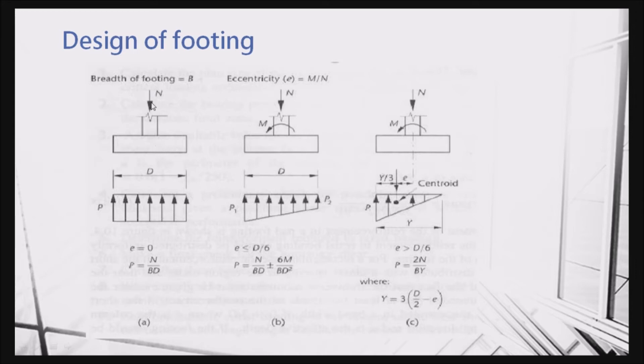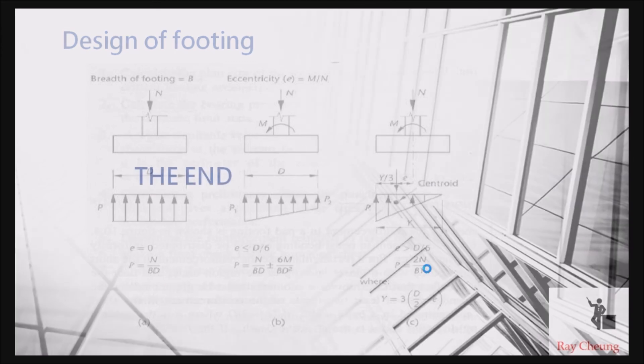Now we talk about some basic principles of design. As I said, the footing takes the axial load. If there is only an axial load, all the loading will be resisted by the soil. If we also have a moment, the moment combined with the axial load will produce much more loading near the edge. If this value does not exceed the existing bearing capacity, then it is okay. If the moment is too large, the resultant will shift and you use another equation to make sure you check that the bearing capacity is enough.